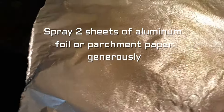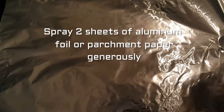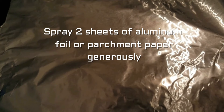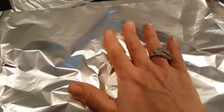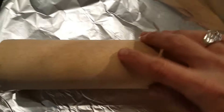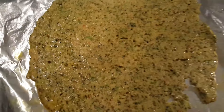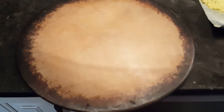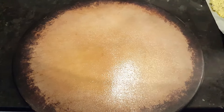You're gonna take two sheets of aluminum foil or parchment paper and generously spray them with nonstick cooking spray on both sides. Put the dough between the two sheets and roll it flat with a rolling pin. Then flip the flattened dough, peel off one of the sheets, and flip it onto a baking sheet — I really suggest using a cooking stone.